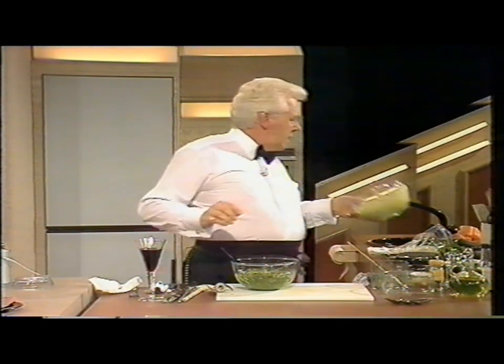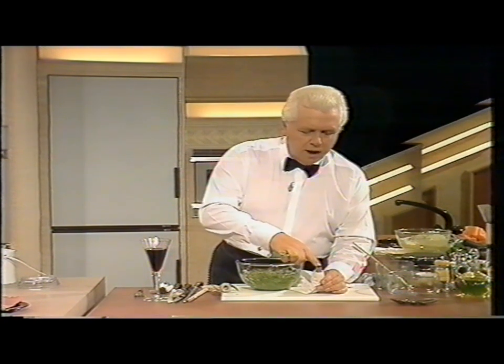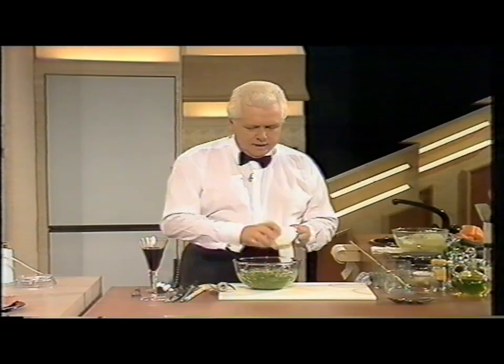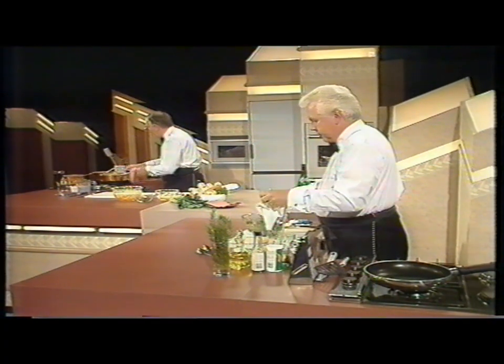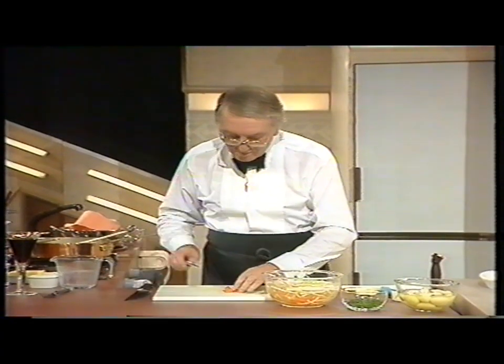Take that, put that over there, and then pop this in. It's only a fine, about half-inch plain nozzle. Just put this in here. And while I do that, can you do your other bits? I'm just melting some butter here in a heavy saucepan.